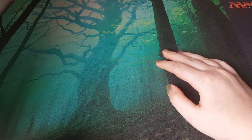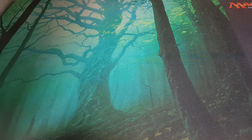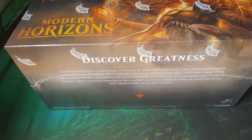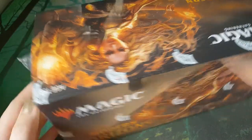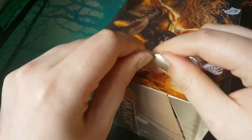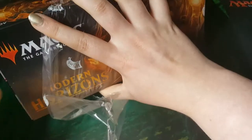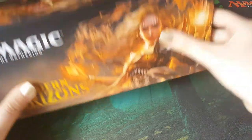Hey everybody, MTG Magpie here, and I am joined again by MTG Raven. He sat over there because we have a very exciting box of Modern Horizons, which belongs to him because I am not paying this much money. But we did both regret not buying Ultimate Masters, so we bought a box of this — as in, I bought it on my credit card and he is slowly paying it off. This is a dumb idea.